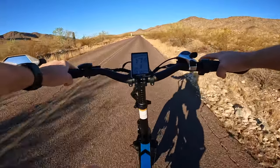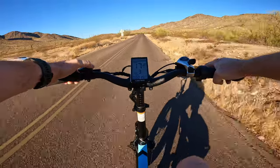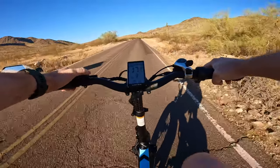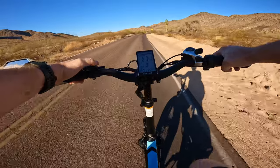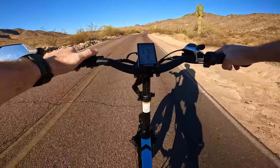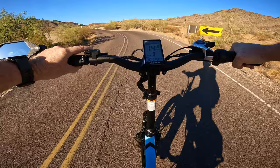Right now I am in pedal assist level three and I'm really putting in minimal effort — this bike is doing a really good job climbing. We're currently a mile and a half into the ride, we've got about 51 volts in the battery pulling 12 amps of current, and about eight minutes into the ride. I'll also test out some of these hill stretches with throttle only.